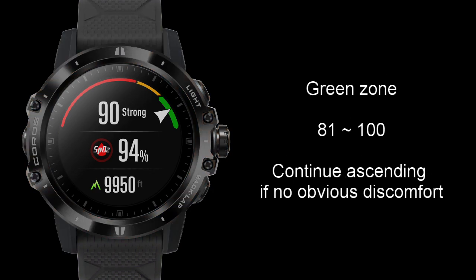A number between 81 and 100 in the green means you should be able to continue your ascent. Please remember, the reading provided should be used as a guide only and this is not a medical device and should not be used to diagnose or rule out any medical issues. The user should always pay attention to any signs of altitude sickness they are experiencing and not solely rely on the watch settings.